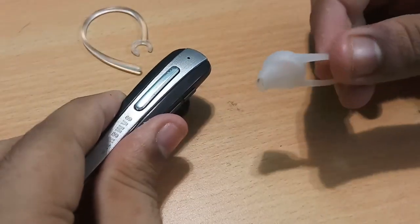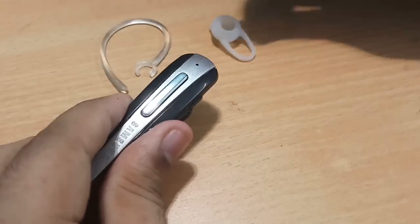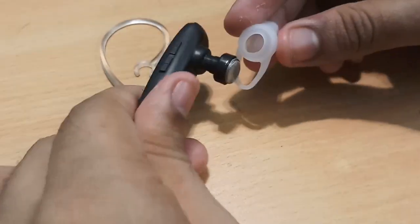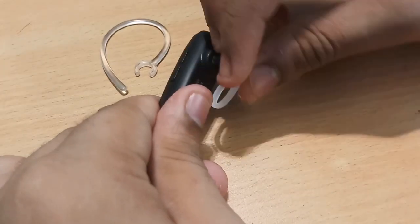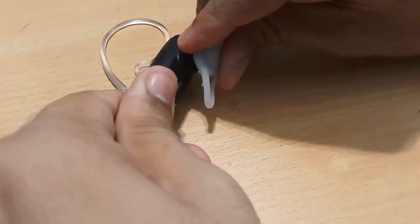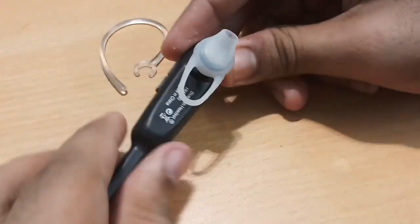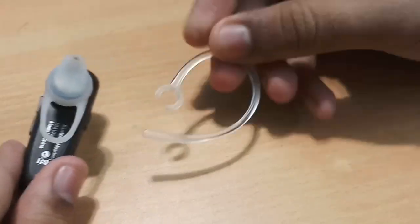You're also getting a small soft ear pod for attaching it to your ear and an ear holder. Now let's make it ready by attaching the ear pod — at first it may seem a bit tricky but it's not. You just put it in and simply twist it a bit and you're all done. It's quite simple.